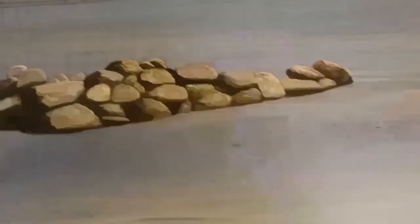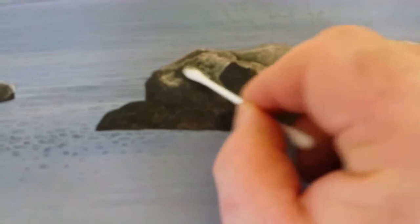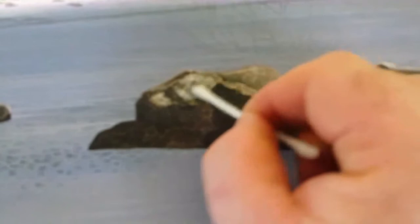Painting the stones — I put the paint on the rocks so it's transparent, so you can slightly see through it. Then I use cotton buds to remove a lot of the paint. It makes the rocks look very, very natural, very realistic, because there are no brush strokes.